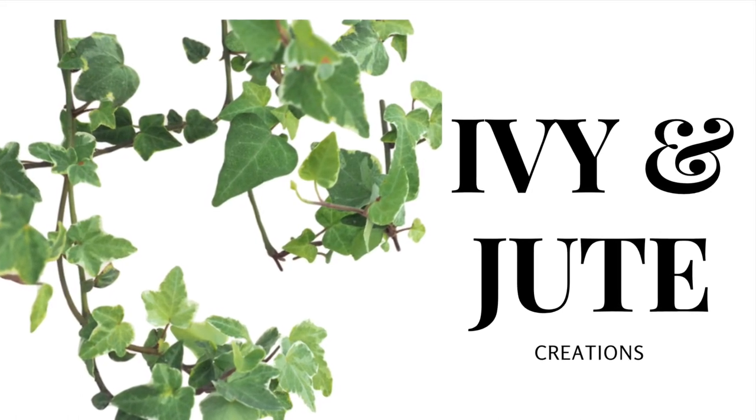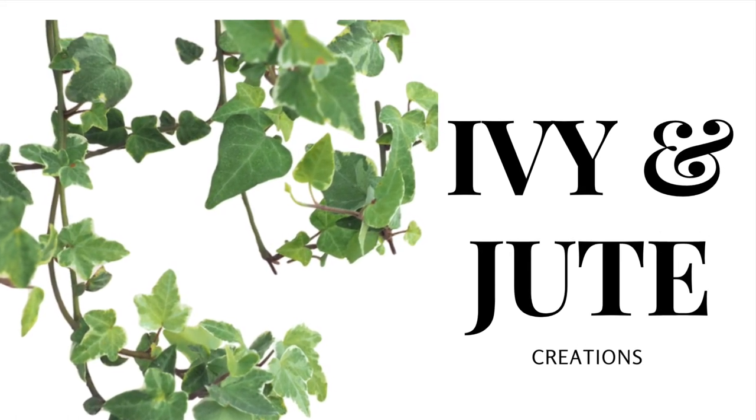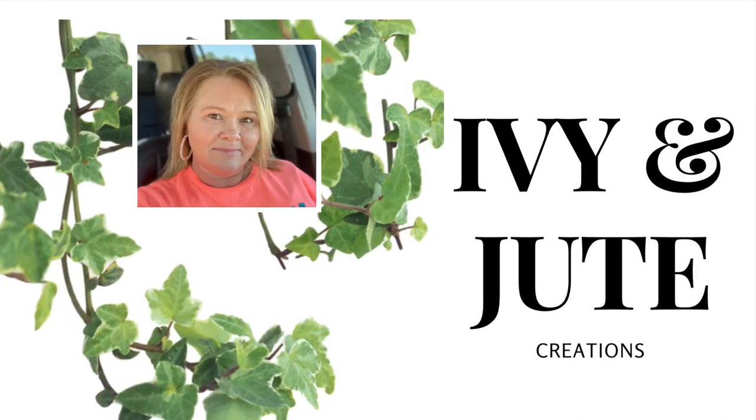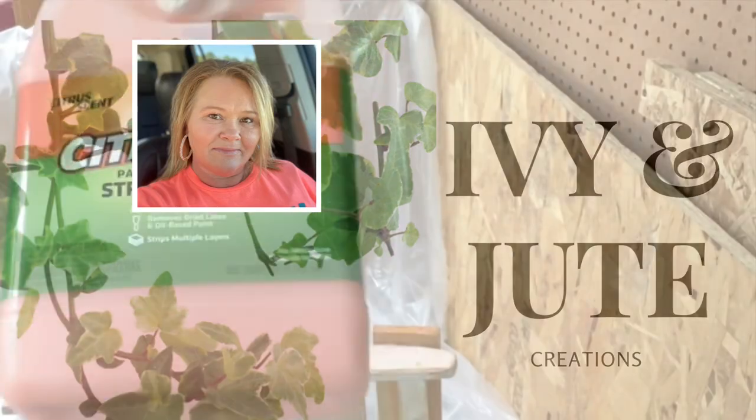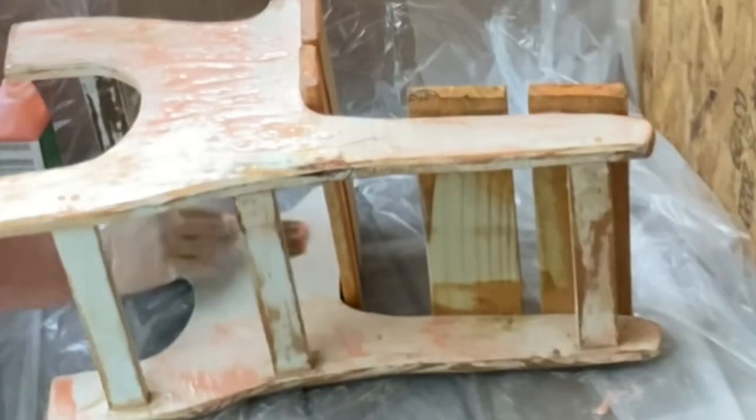Welcome everyone to Ivy and Jute Creations. If you're new here, my name is Kim and we all welcome you here and hope you decide to stick around and hit that subscribe button.